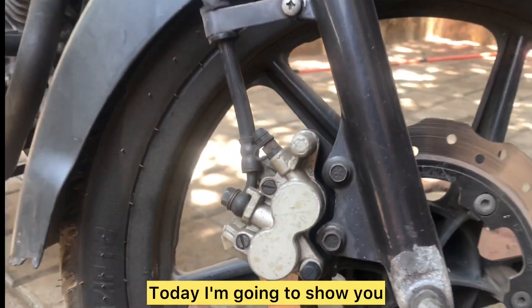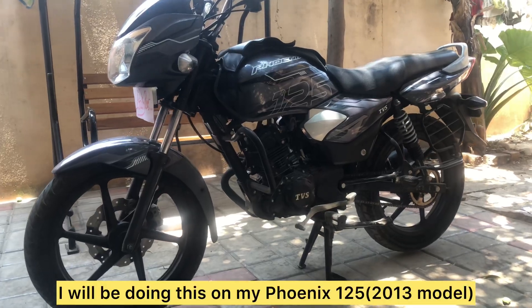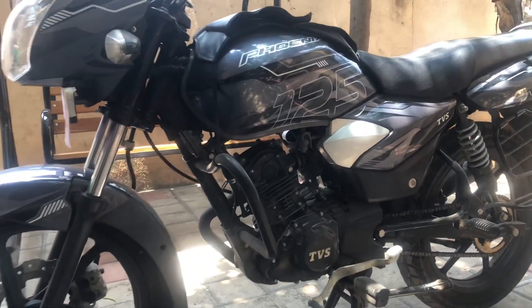Hey guys! Today I'm going to show you how to fully service and rebuild your bike's front disc brake system. I'll be doing this on my Fenix 125 2013 model.